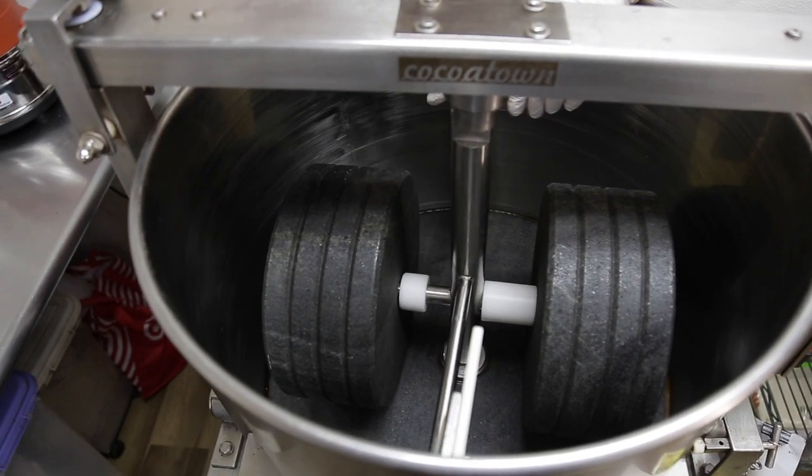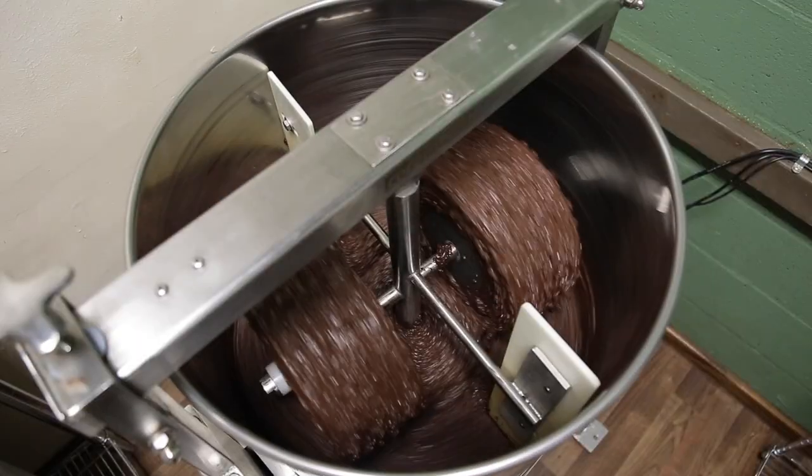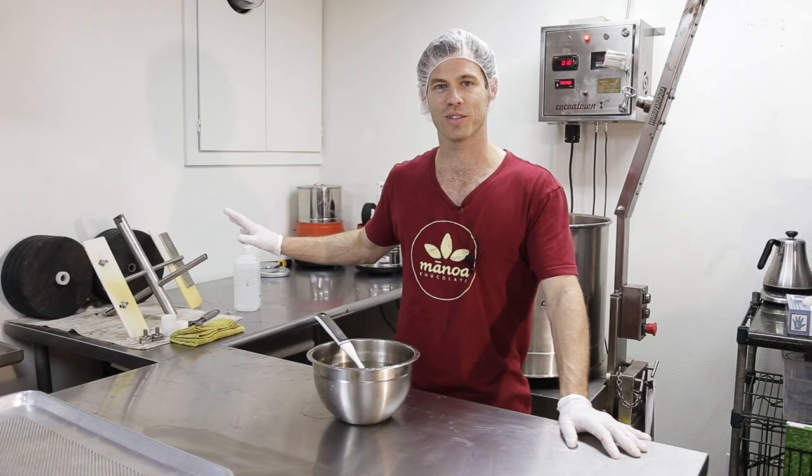That's how you clean a Cocotown or any stone grinder — it applies to the small ones the same way it applies to the big ones. Hope this was helpful. See you next time.